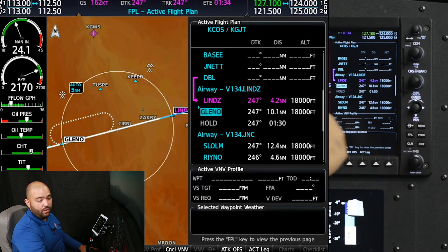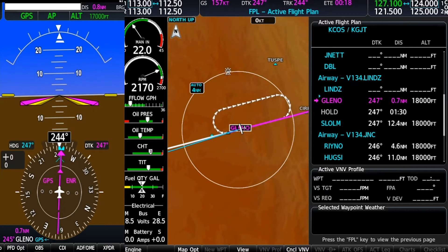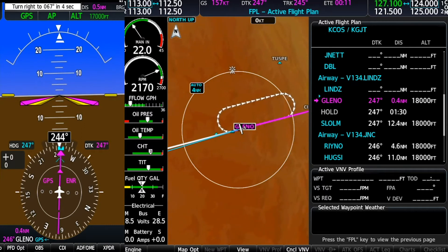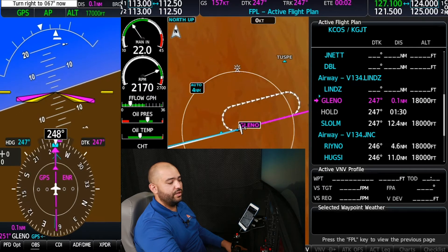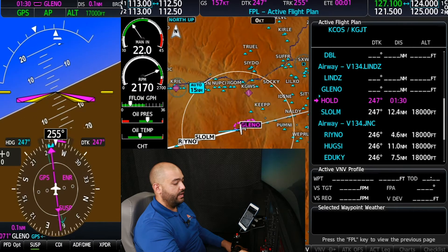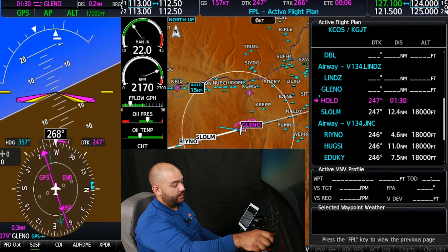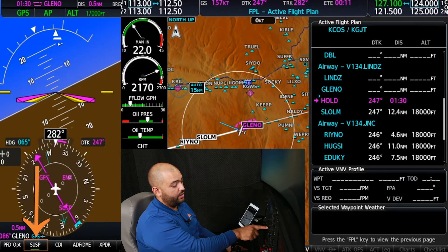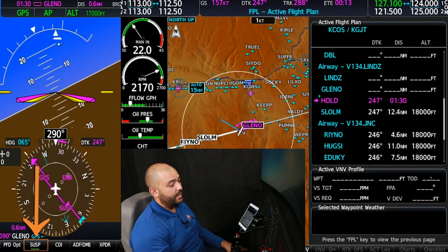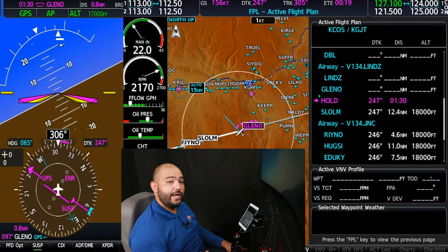So now we have the built-in hold. We can actually see it here on our map that it does match. It started to turn at 0.3 miles prior to the fix, and now it automatically enters the hold. The CDI goes into suspend mode, which we'll see highlighted on the PFD, and the airplane will actually stay in the hold until we exit.